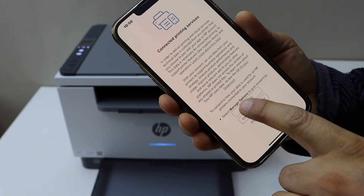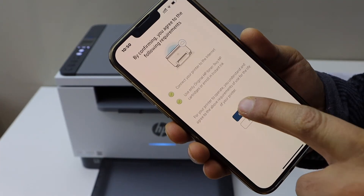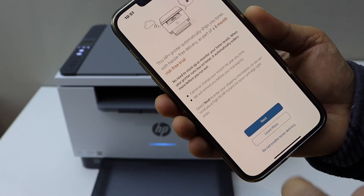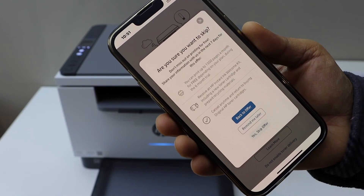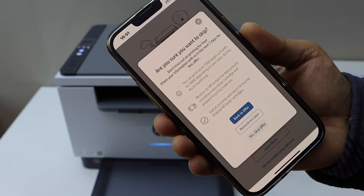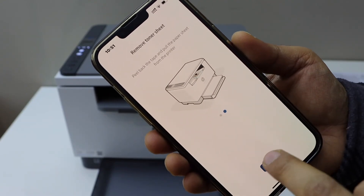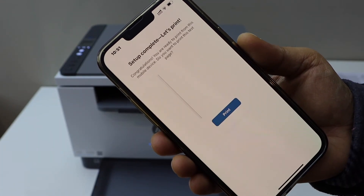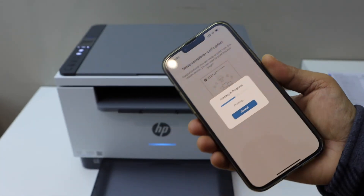Select printing services and click Continue, then Confirm. You can enable the ink and toner delivery service or skip this offer — you can also choose 'Remind me later.' We have also installed the tray.